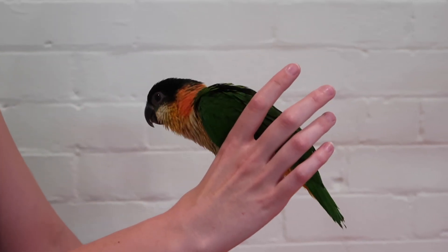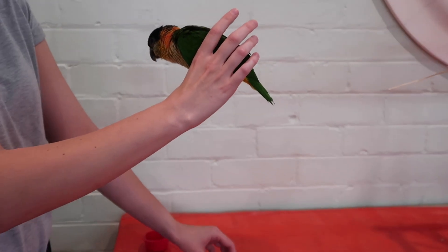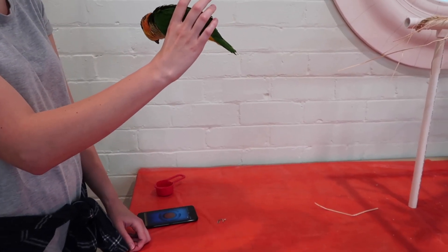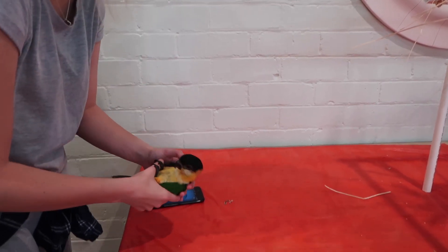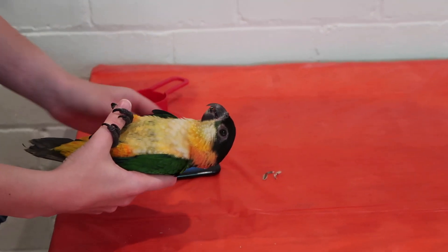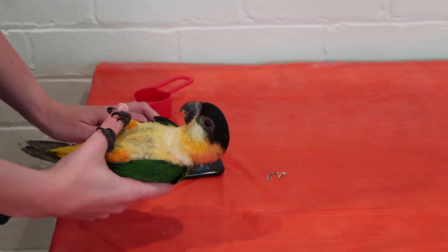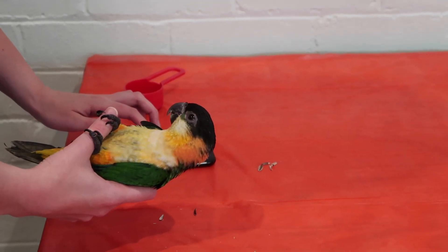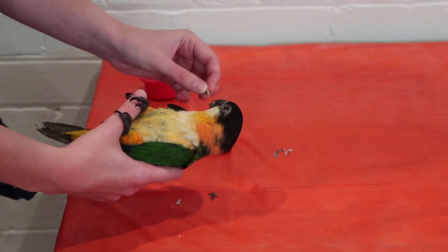Next we're going to try and do the back. You ready, Johnny? You ready? The goal is to try and get him to stay down there. So midway through, let me show his hesitation — I'll click it again. There you go. Good boy.